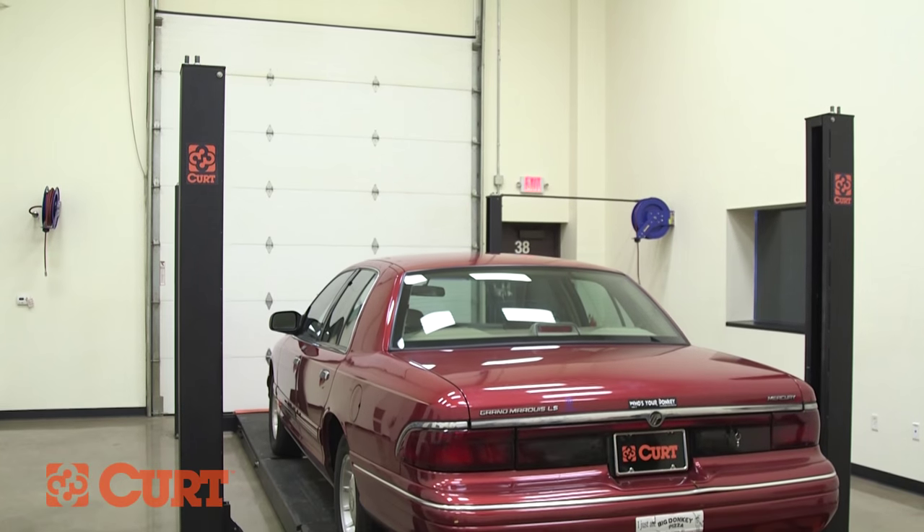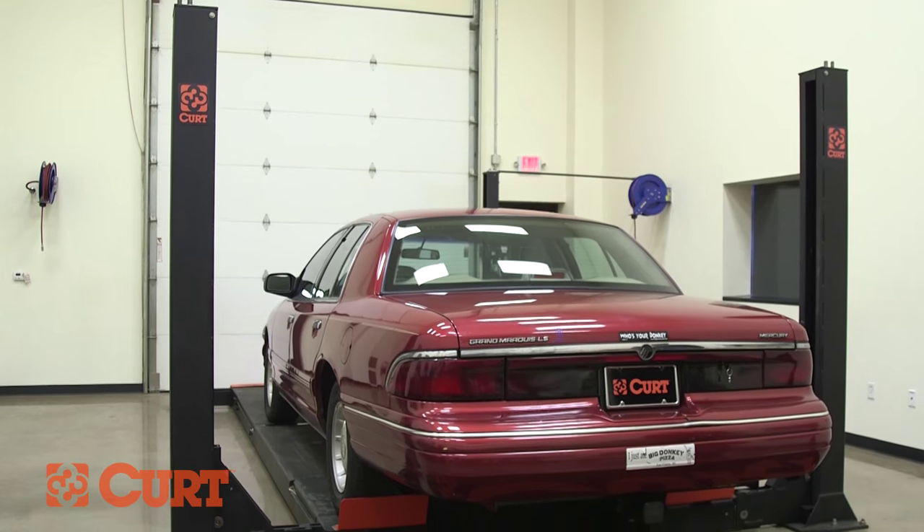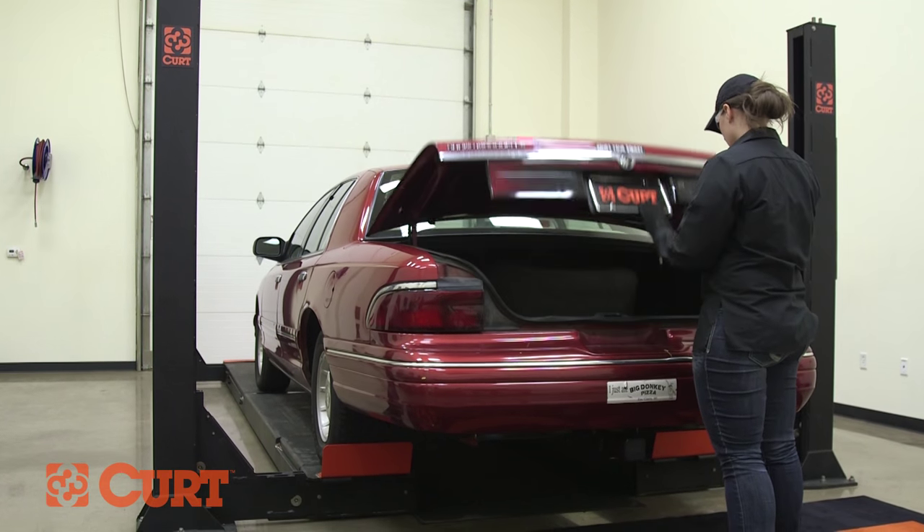Begin by opening the trunk, followed by disconnecting the negative battery cable to ensure your safety and the safety of your vehicle's electrical system.